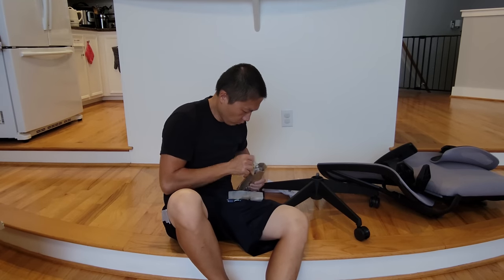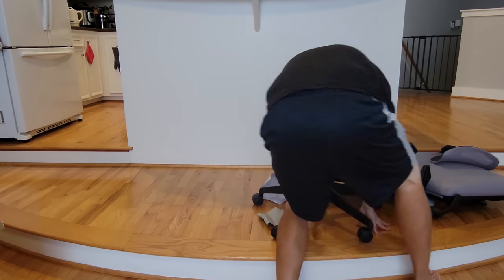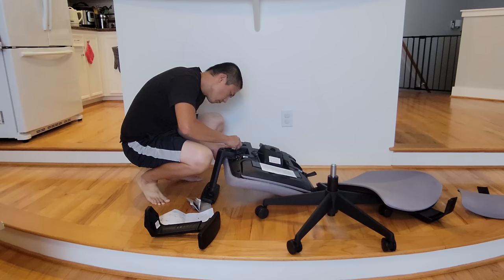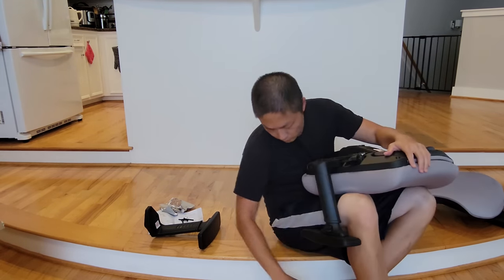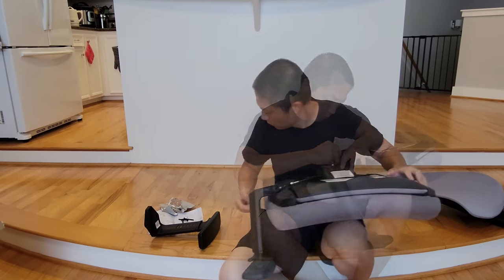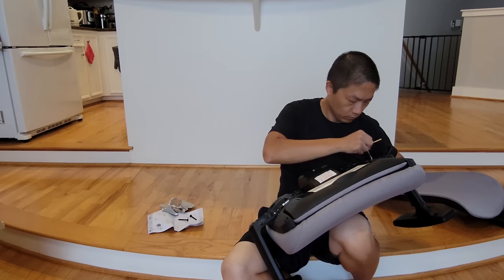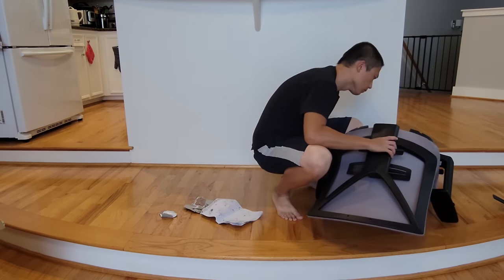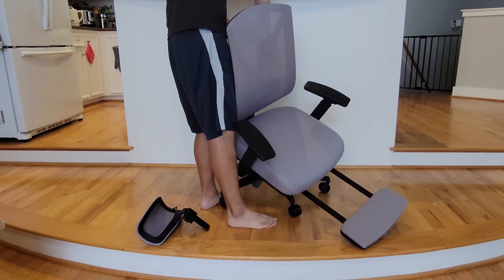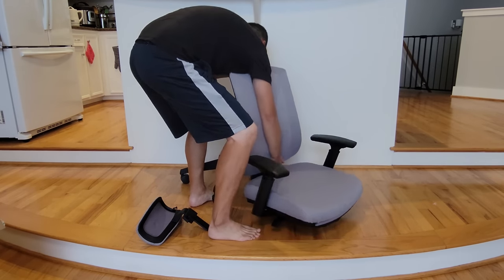The next hard part is the armrests. To set them up, you have to screw from the bottom onto the chair cushion — basically, you flip the cushion upside down and then install each armrest. Each armrest is marked left and right, with corresponding directions on the bottom of the cushion. I found it much easier to install if you sit down and put the cushion onto your lap. If you try to do it on a flat surface, it's not going to work well. Having a second person to help would be even better, but sitting with the cushion upside down on your lap works fine solo.